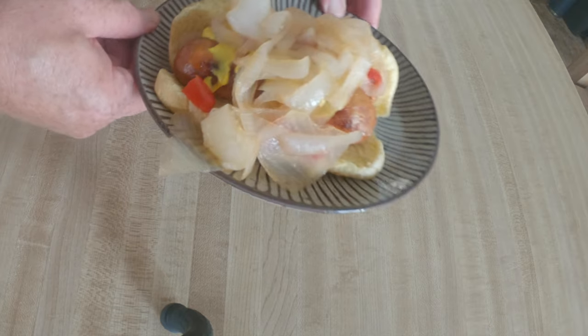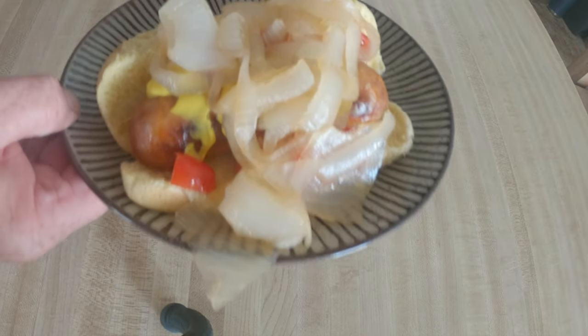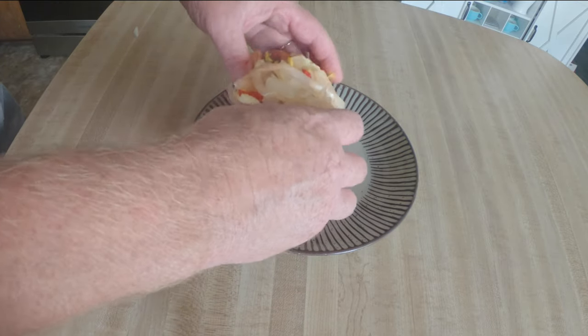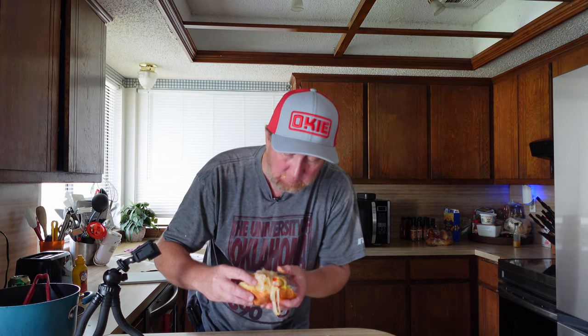So there we go — beer brats. Italian beer brats with a little mustard. I like tomatoes, added that to it. Those onions have basically been boiled in beer and simmering for a good half hour. Oh my gosh. Let's go ahead and give this a try. Mmm. That's phenomenal. Easy to make, inexpensive. Really, really good. Thank you for watching. I'll see you guys soon.